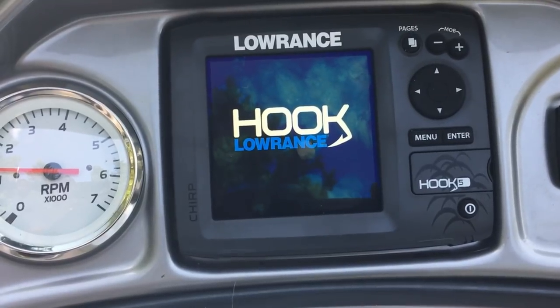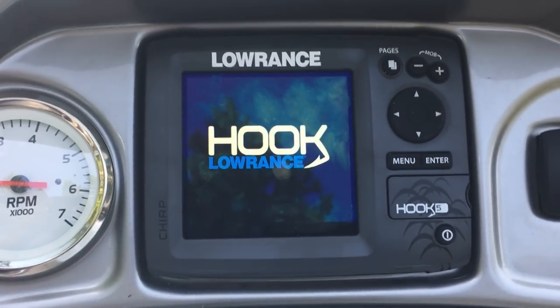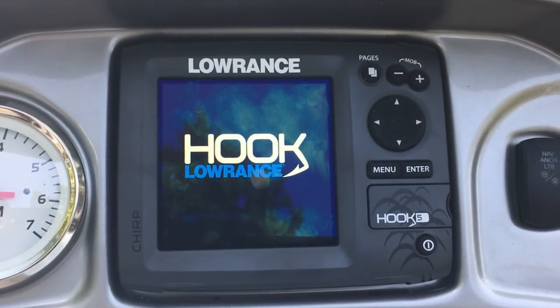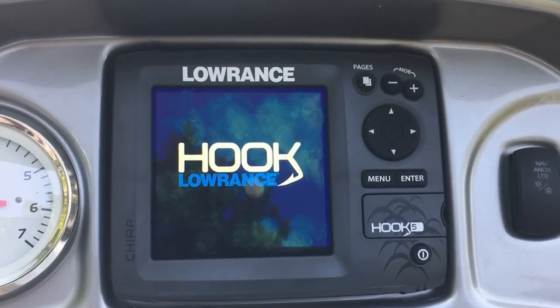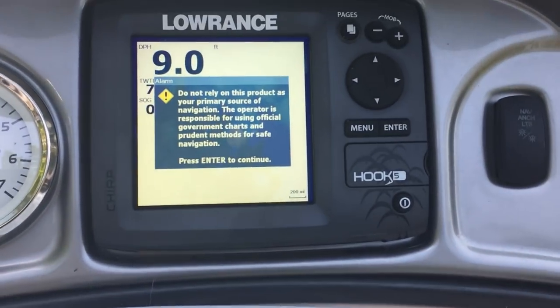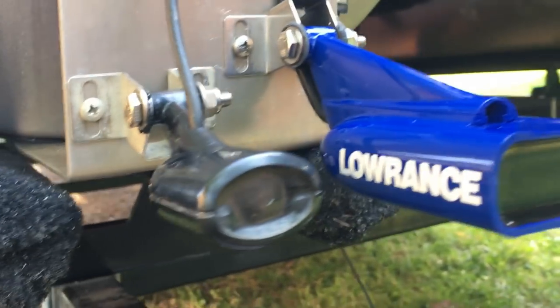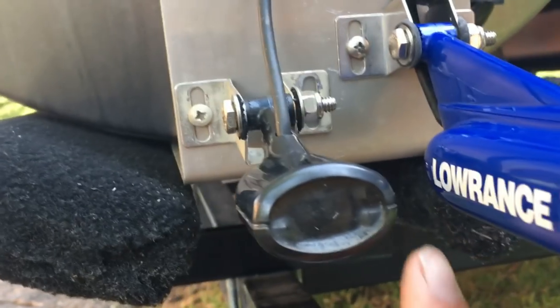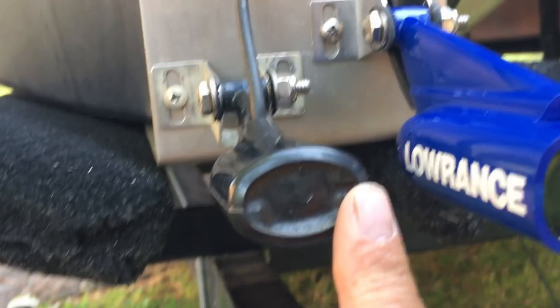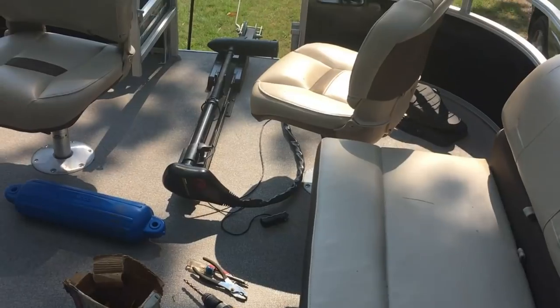I installed a Hook 5 Lowrance depth finder. I have a video uploaded on how to install it — it was a very simple process. It's built into the dash as a nice flush mount and was perfectly designed. Here are the two transducers: one for the aft fisherman's smaller depth finder, and the other one for the Hook 5. There's a video uploaded if you want to attempt the install yourself.